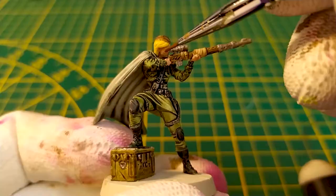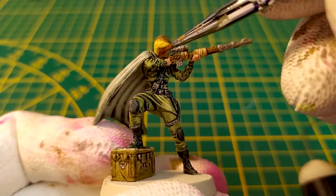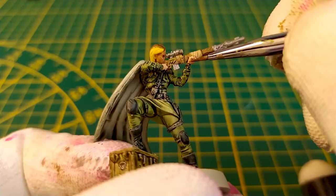Let's paint the flesh wash using any flesh wash. For example, here I use the Army Painter wash. It will highlight the scar on the right cheek.